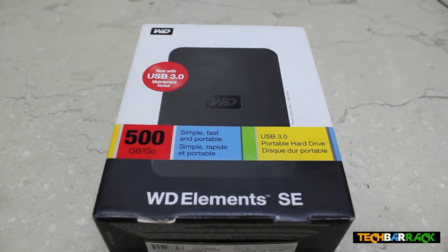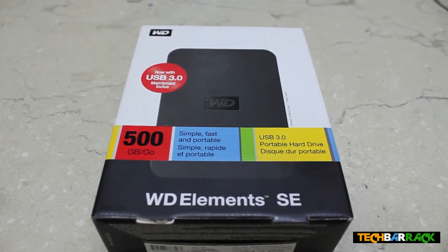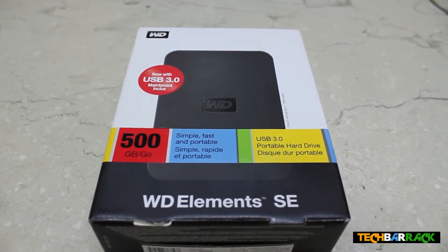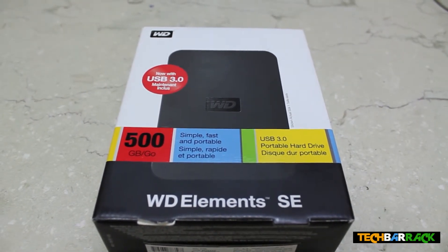Hey guys, what's up. In this video I'm going to demonstrate — actually, this is going to be the second unboxing of TechBarrick, and I'm going to unbox the WD Essentials SE 500GB. It's a 3.5 inch hard disk which does not have a power cord.